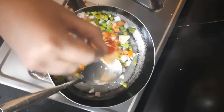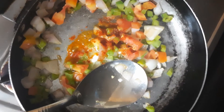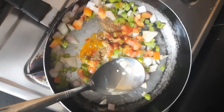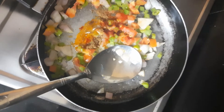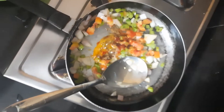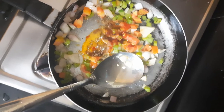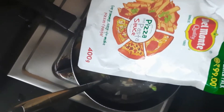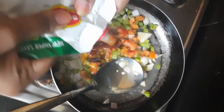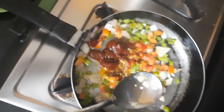Now comes a little bit of red chili powder and a pinch of garam masala. We are going to be adding the pizza pasta sauce by Del Monte and put a piece of our sauce in.